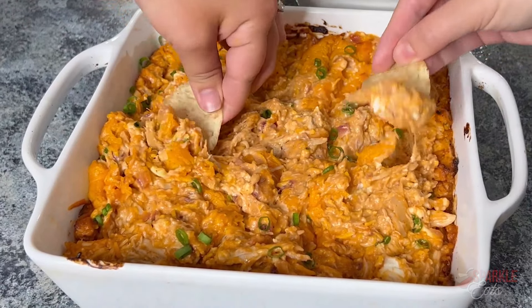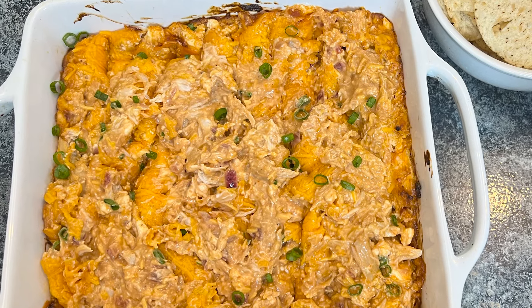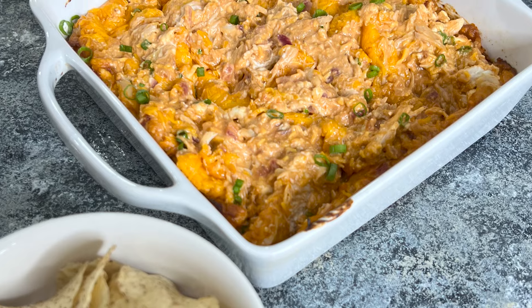You just want to make sure everything is nice and warm and bubbly. Once you take it out of the oven, you can top it off with some green onions or some additional chopped red onion raw. And there you have it — an easy recipe, perfect for football season!